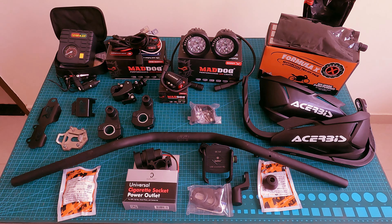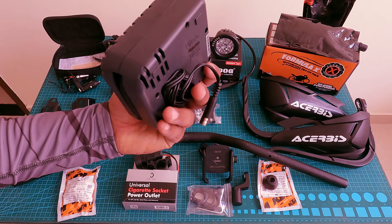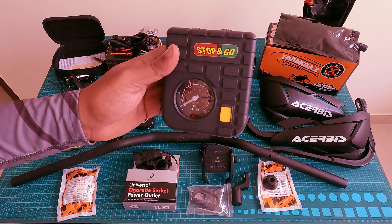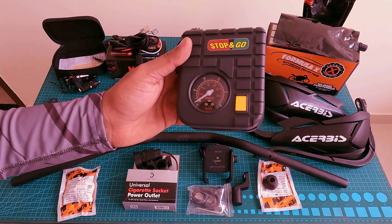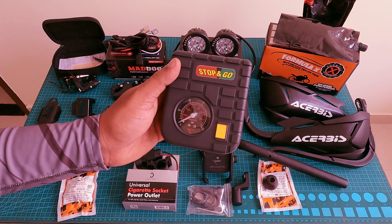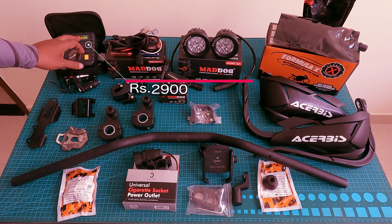An important accessory for long-distance riders is the air pump. Wherever I go, if I have any puncture or incident on the road, I can immediately fix it — it is definitely helpful. The price is 2900 rupees.